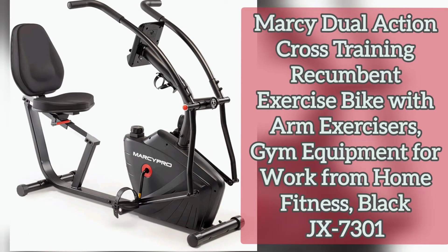The model is Black JX-7301. Let me tell you the details of this machine. Brand: Marcy. Color: Black. Item dimensions LxWxH: 60 x 27 x 45.5 inches. Item weight: 80 pounds. Resistance mechanism: magnetic. Material: alloy steel. Power source: battery powered. Maximum weight recommendation: 300 pounds. Number of resistance levels: 8.